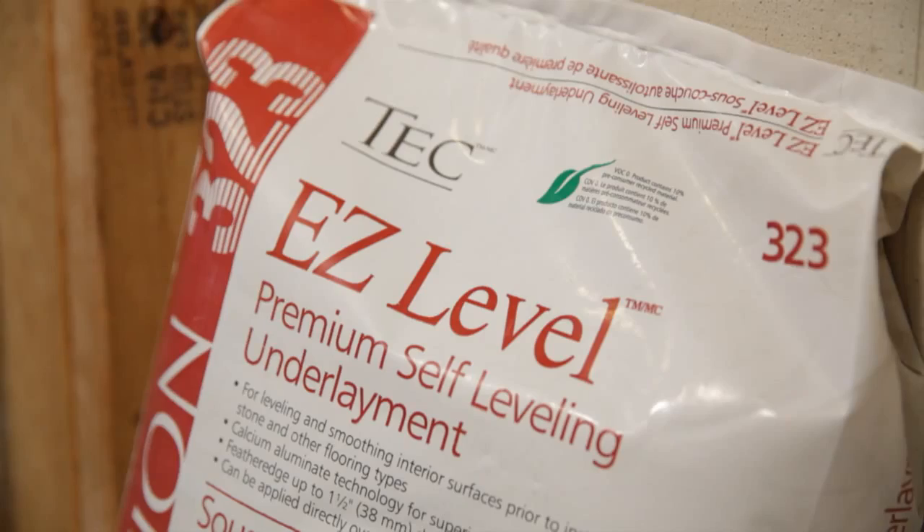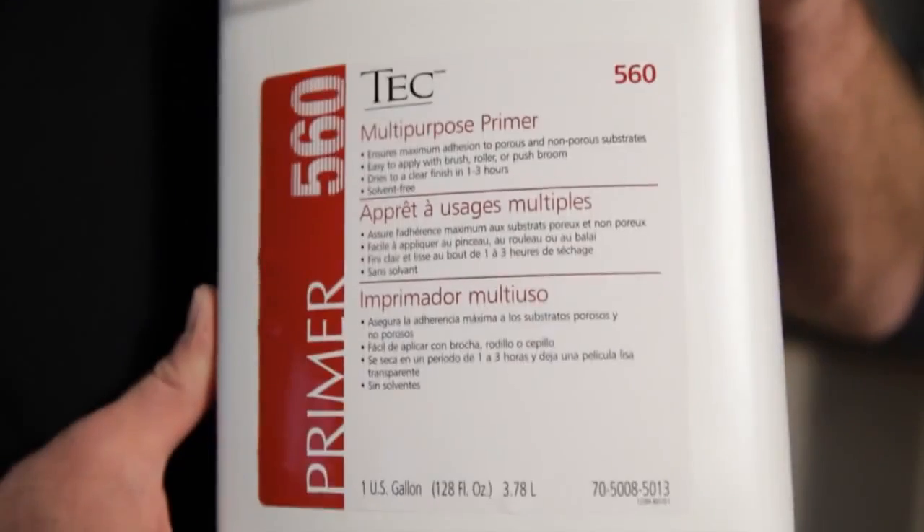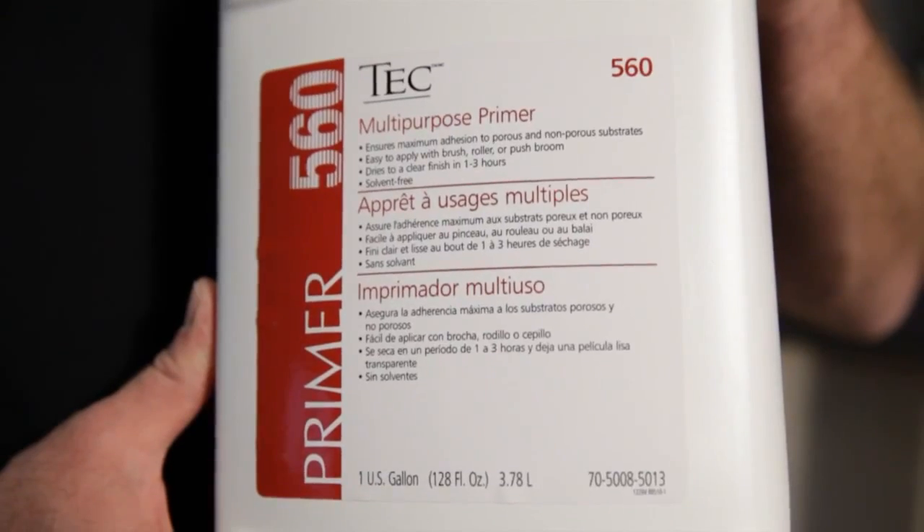Your plan is to install a new floor over concrete or gypsum with Tech self-leveling underlayment. It's important to know that anytime you use Tech self-leveling underlayment, you also need to use Tech multi-purpose primer to enable the bond of the SLU.